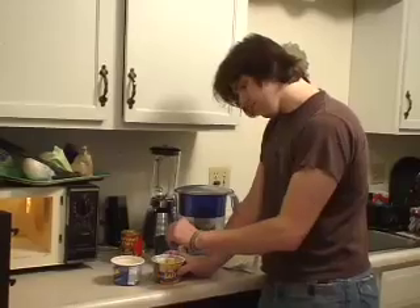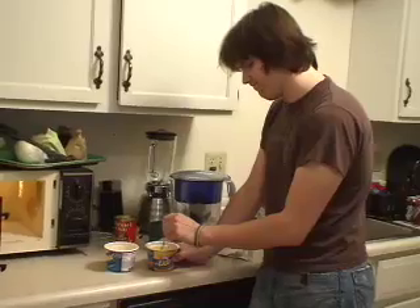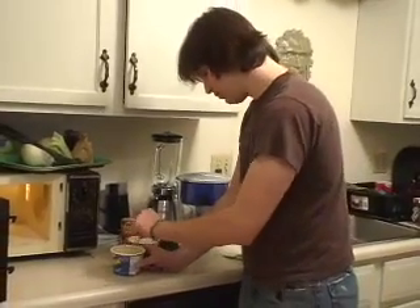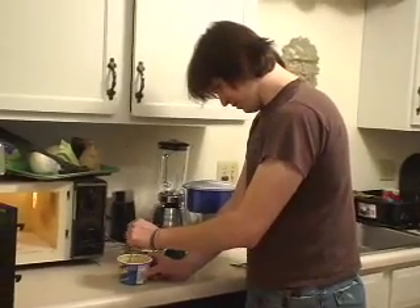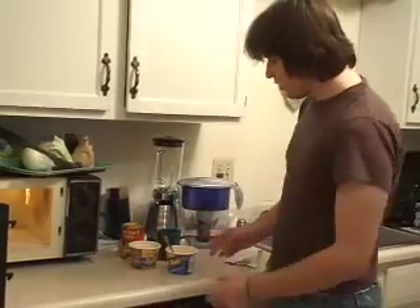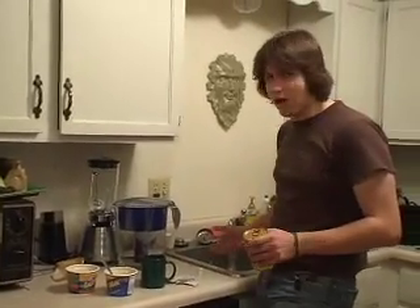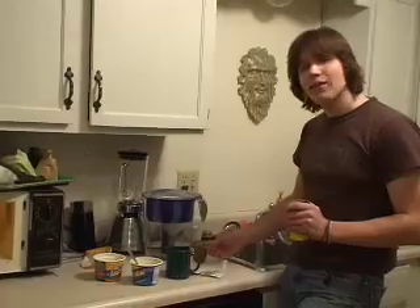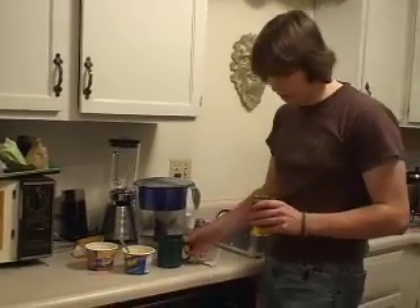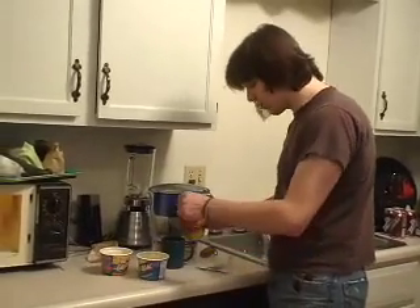It looks pretty gross at first, but then it thickens up a little bit. It looks delicious. Now for the exciting part — the chili. The key thing with mac and cheese is that you can put certain things in mac and cheese and it still tastes okay. Hot dogs. Ketchup, maybe. There's some things you definitely don't want to put in mac and cheese, like ravioli. Chili might seem like a rather gross choice, but it is in fact incredibly delicious.